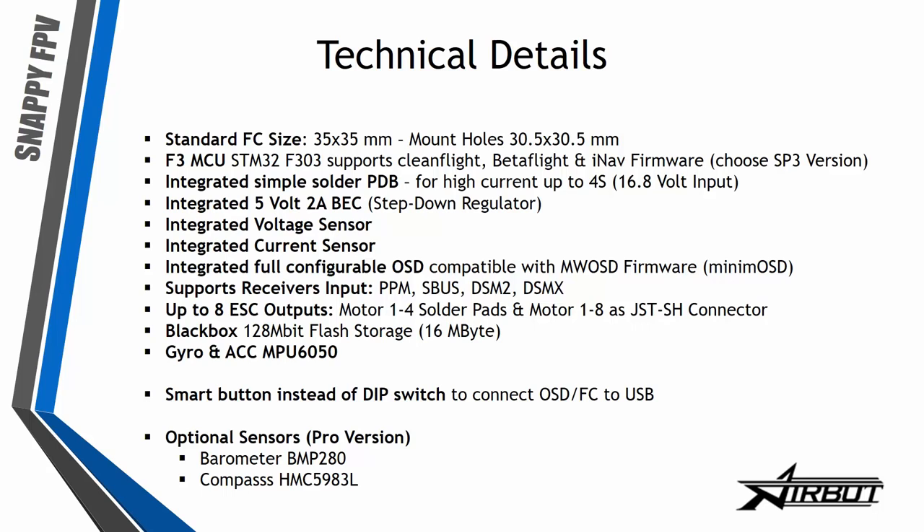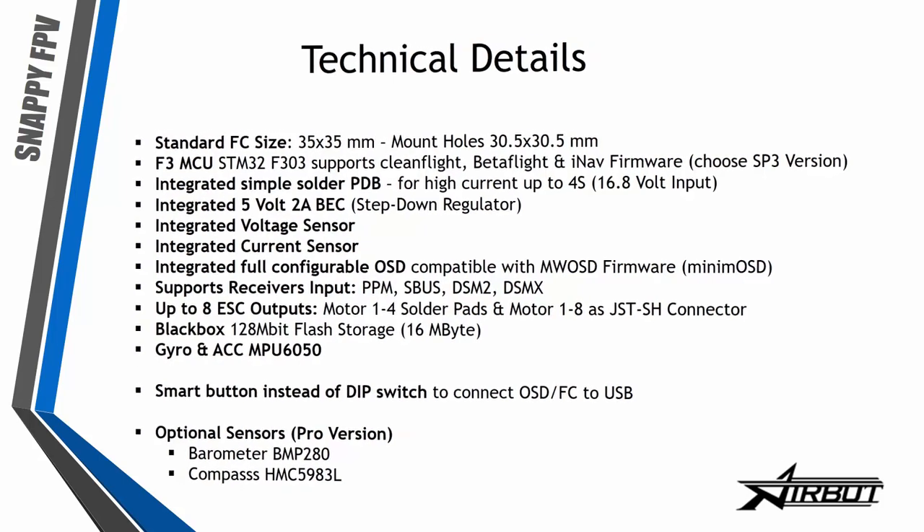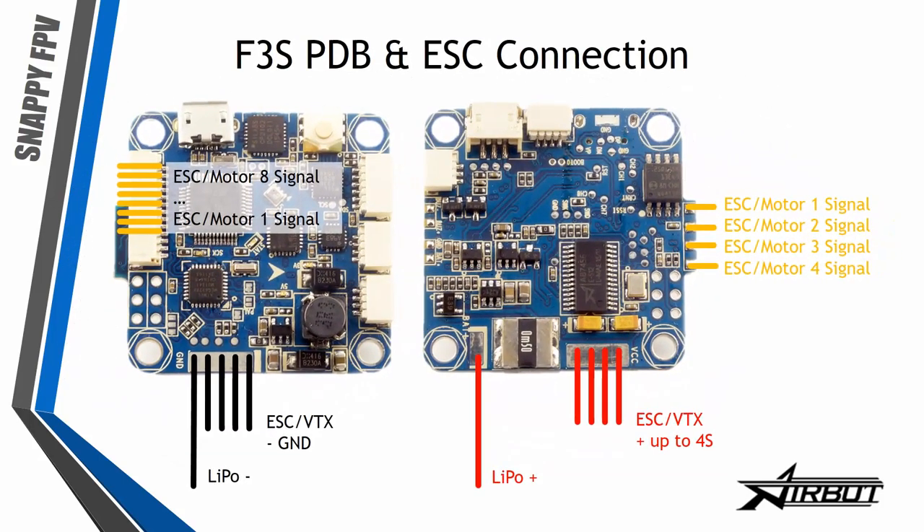We have up to 8 motor outputs: there are 4 solder pads for motors 1 to 4, or a JST-SH connector for motors 1 to 8. There's also blackbox storage for flight data, and the gyro/accelerometer is the MPU-6050 — the absolute standard chip.